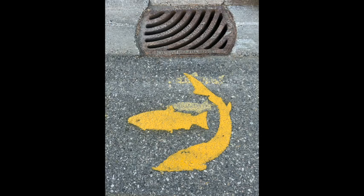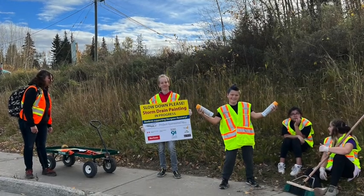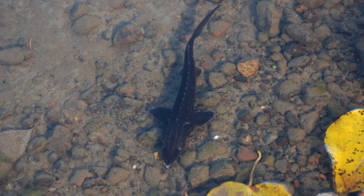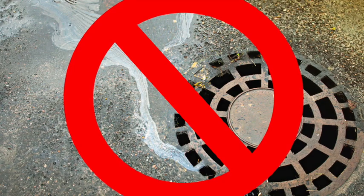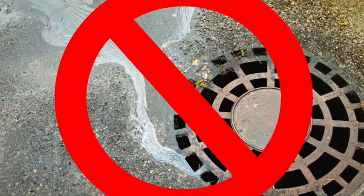We paint salmon and sturgeon symbols at storm drains so that adults and kids know that storm drains are connected to salmon and sturgeon habitats. The hope is that people won't put oil, paint, garbage, or other nasty things into storm drains that can end up in the river and hurt fish.